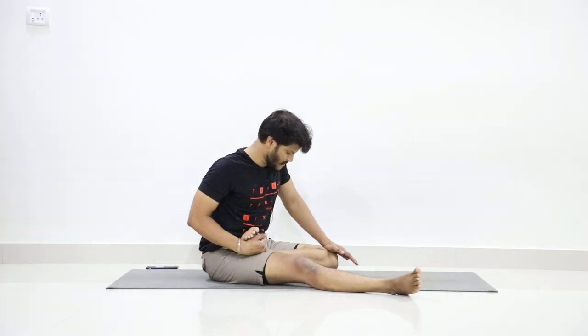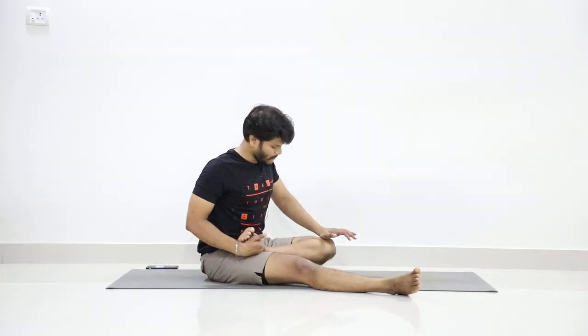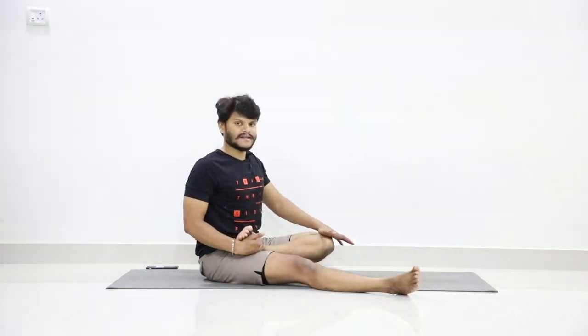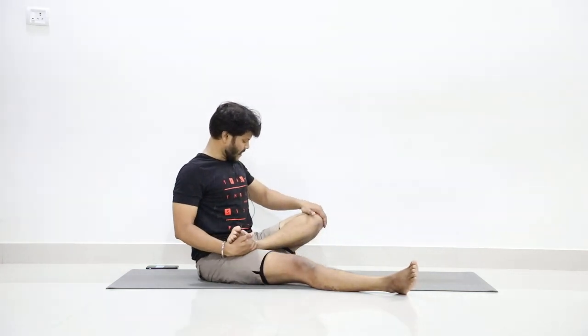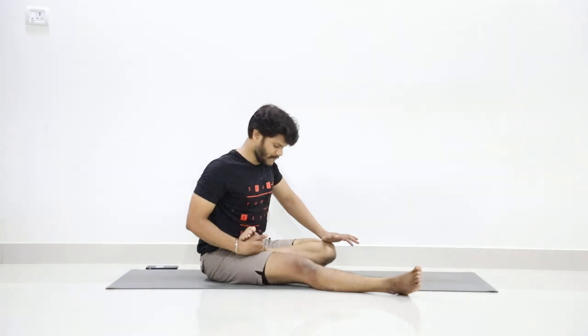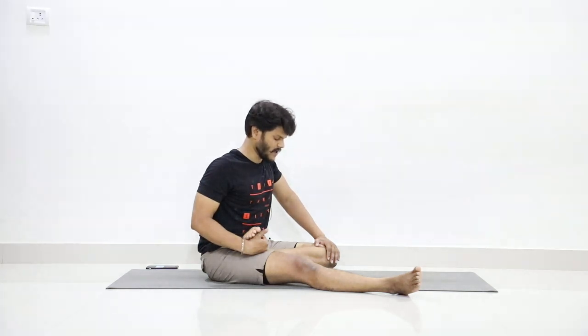Press down — one. Lift up — two. Three, press. Four, up. Five, press. Six, up. Seven, press. Eight, up. Nine, press. Ten, up. Press. Close your eyes and stay. Hold for five counts: one, two, three, four, five.